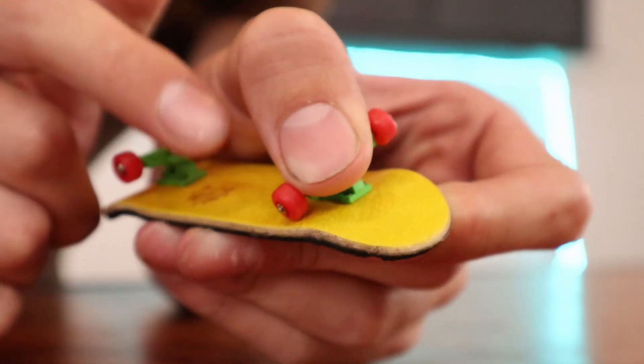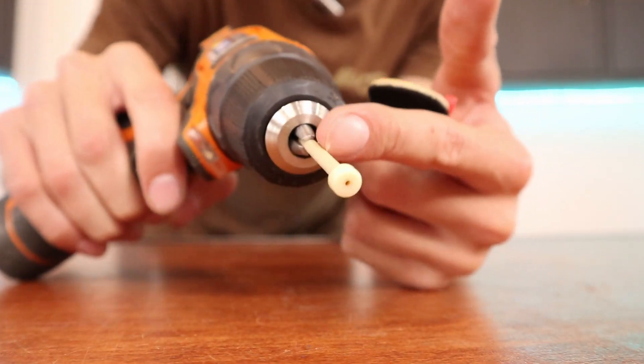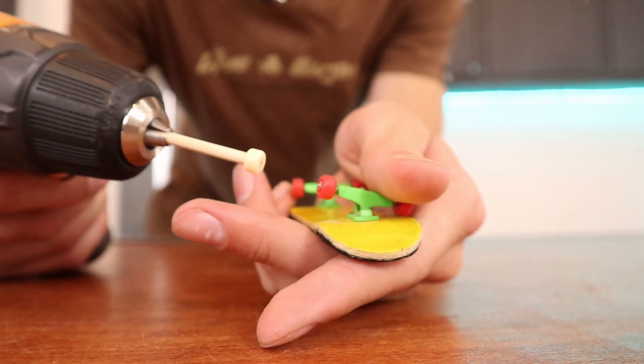The next test will test wheel bite. We need to see if the deck can survive a bunch of wheel bite. I put a piece of wood on a fingerboard wheel on my drill and we're going to test the wheel bite.